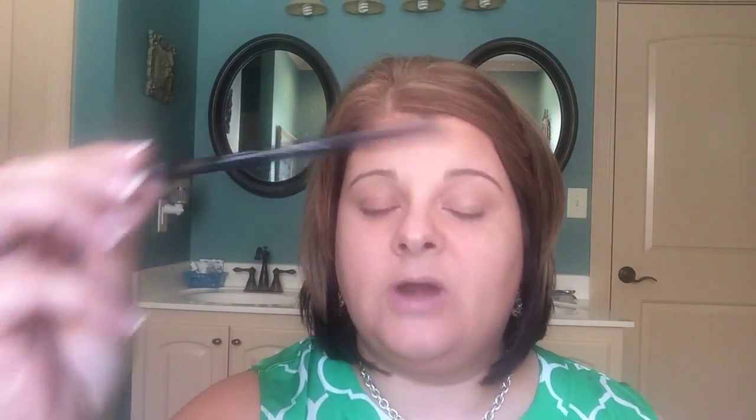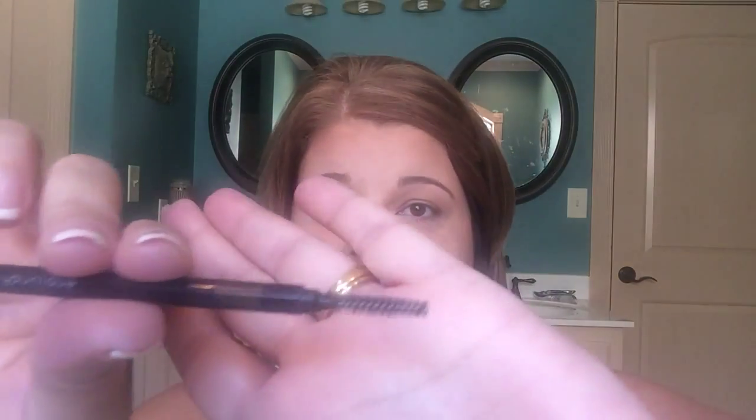Our Precision Brow Liner and our Precision Brow Gel, and we're going to show you how to do this. Our liner comes with a little tiny pencil — very, very small — and on the other side is a spoolie, like a little comb.